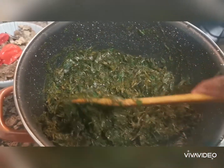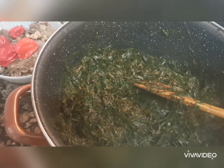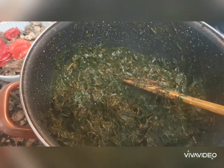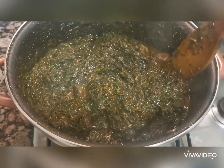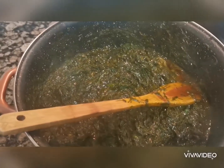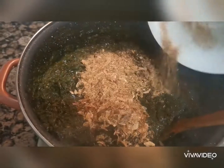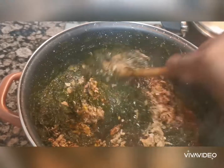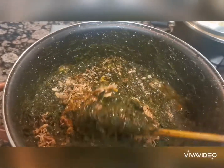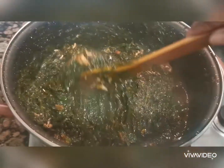Now I'm going to put in the palm oil, seasoning, Maggi, salt, and a little bit of stock from the meat, then I'll add the pepper. I'm going to add the dried fish, then I'm going to add the meat. I'll cook until the water gets dry, since there's a little bit of water. You cannot compare the aro in Europe to the one in Africa because the one in Africa is really green — though this one is not so green.